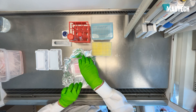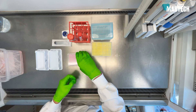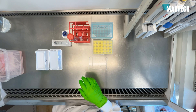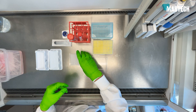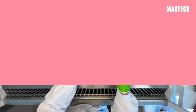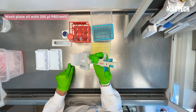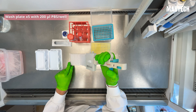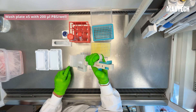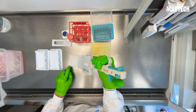Add the corresponding volume of biotinylated detection antibody to the vial and mix vigorously. Remove your ELISpot plate from the incubator and start this next step by decanting the cells into the waste bucket. After this step, sterile conditions are no longer required, so you could move outside of the hood. Wash the plate five times with 200 microliters of PBS per well. On the fifth and final wash, you can leave the remaining 200 microliters of PBS in each well as you prepare for the next step.